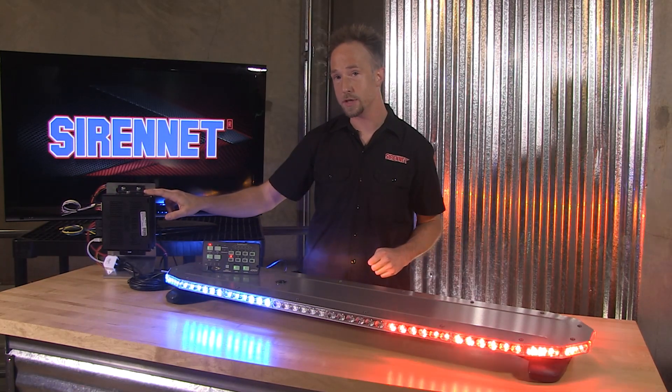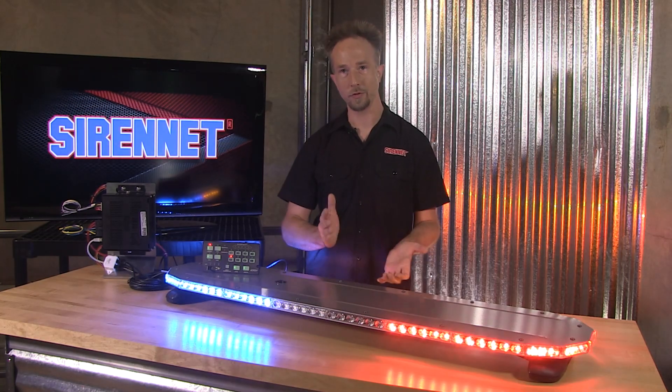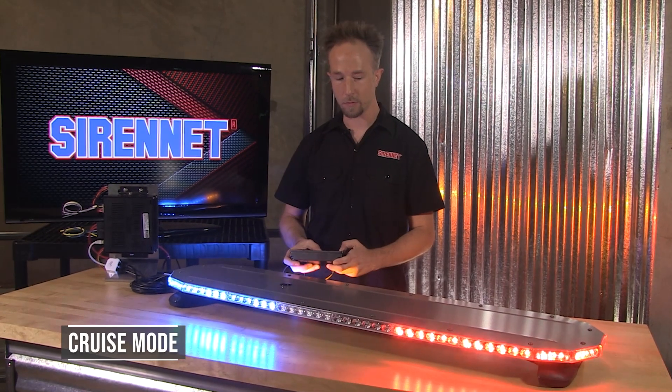So you can go in, take one of the Energy siren and lighting controllers, and go in and manipulate the bar to your choosing. On the buttons here, right now we have cruise mode being demonstrated.